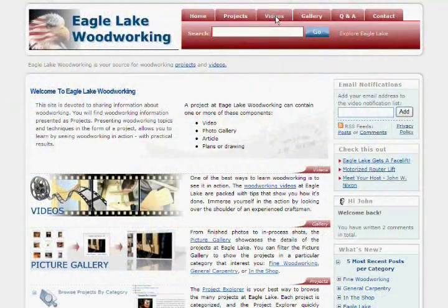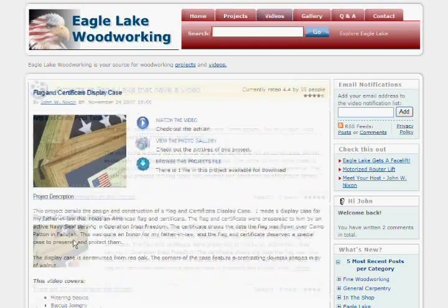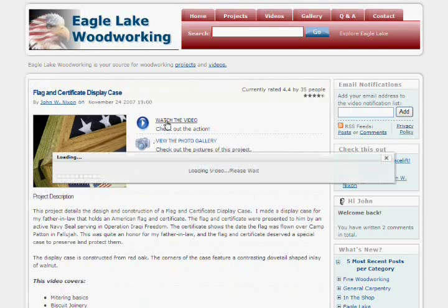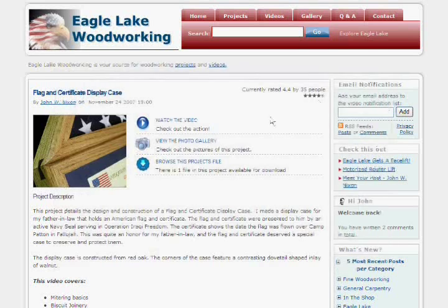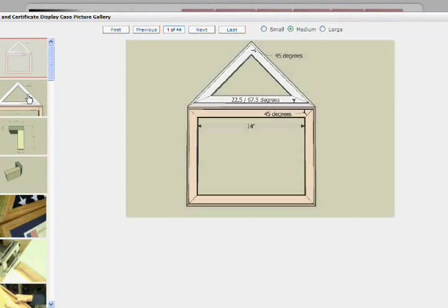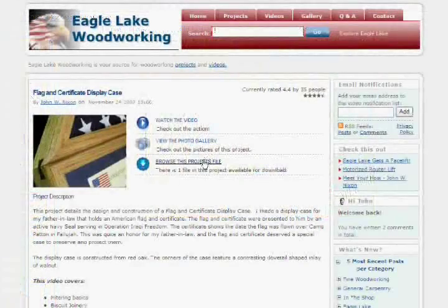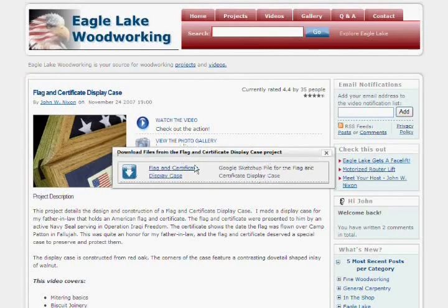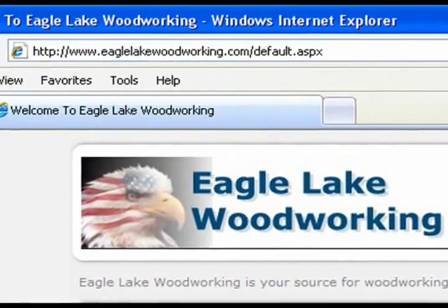That does it for this part of the video. I invite you to check out the all new Eagle Lake Woodworking to see the rest of the videos in this series and videos on other woodworking topics. You can access all parts of the videos in one easy viewer, check out the photo galleries of in-process work, measured drawings, and finished projects, and download files associated with projects. Check it out at www.EagleLakeWoodworking.com.